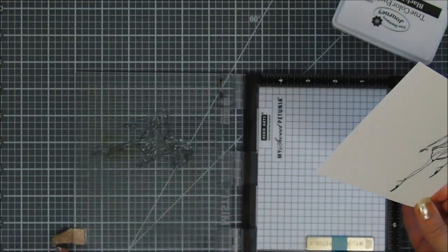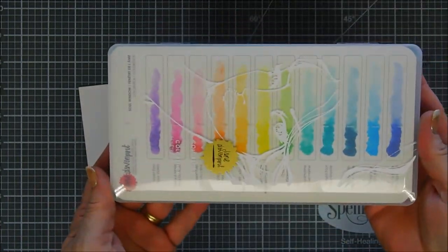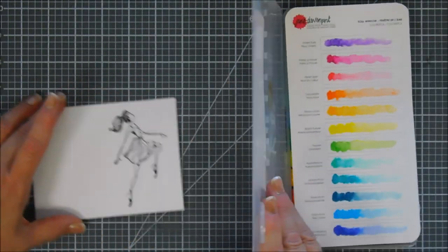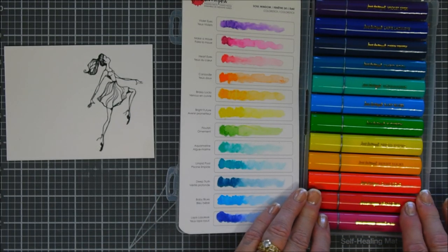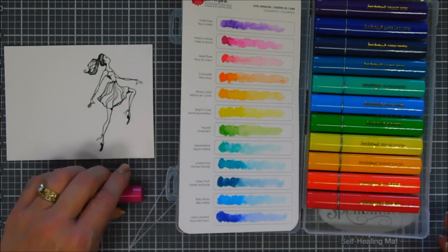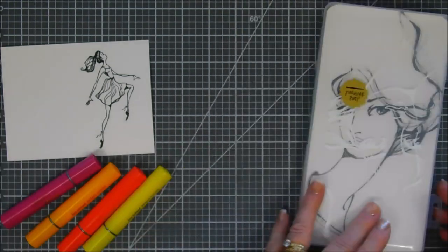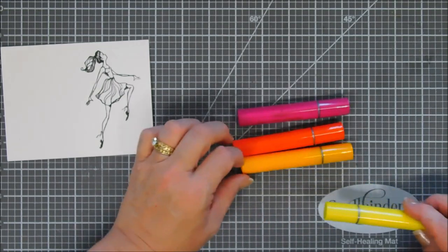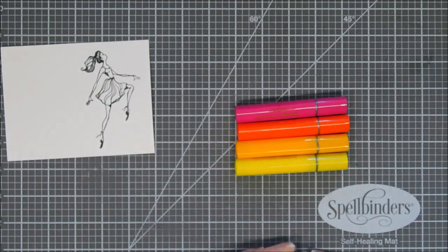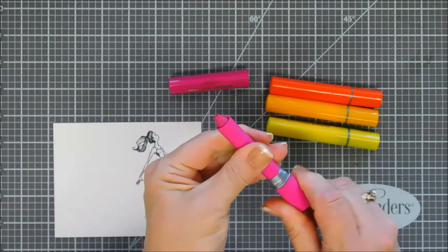I'm going to set my Misti aside and then bring in our coloring medium. I'm going to be using — I haven't used these in a long time — this set here called color sticks, and they're from Jane Davenport. Since we're using a Jane Davenport stamp, I thought I'd break out my color sticks. I forgot how much I love them. The colors in the set are super bright — I have four of them here. The pink is called Make a Move and the orangish color is called Canoodle. Fun playful names.